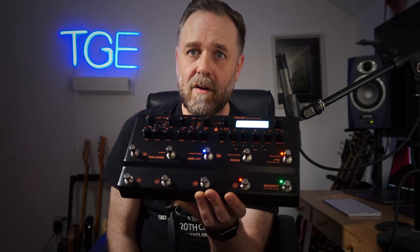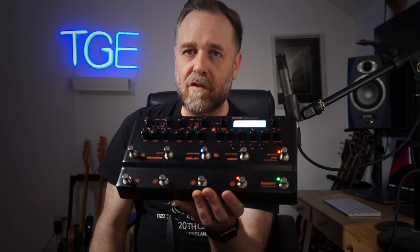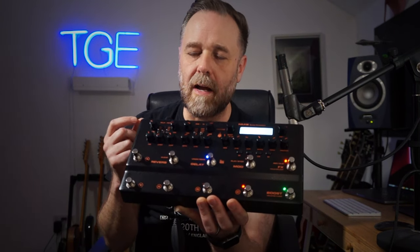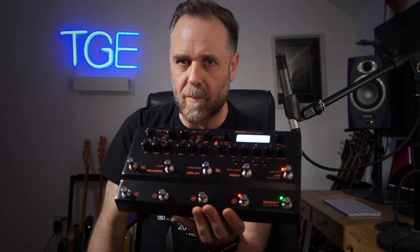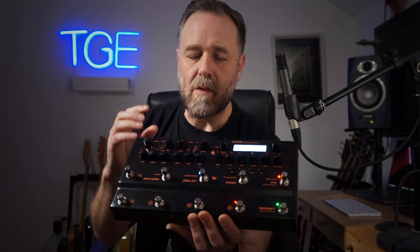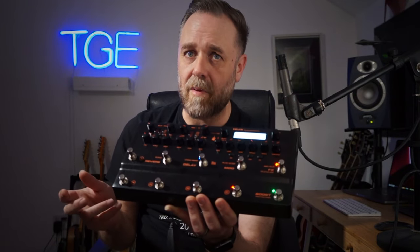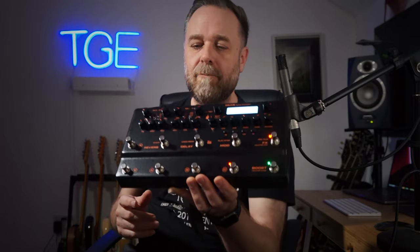That is very different from nearly every other multi-effects unit, which is based on menu systems where you go in and use the same encoders all the time. This is a fully featured top-end modeler that takes what's great about the Cerberus - its hands-on approach - and presents a modeler in that format. All your modulation effects, delay and reverb can be set with knobs on the front per preset and saved. There is a menu in single chain where you can go in and tweak things further. It's a half-preset, half-stomp-box setup - really great UI and UX.